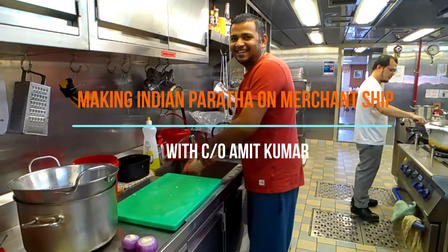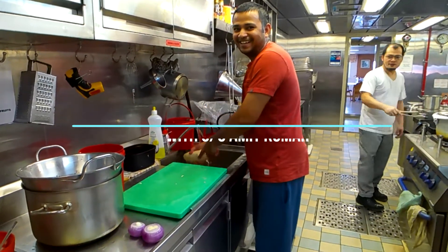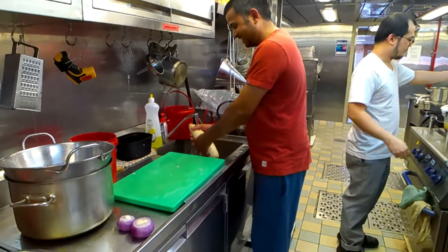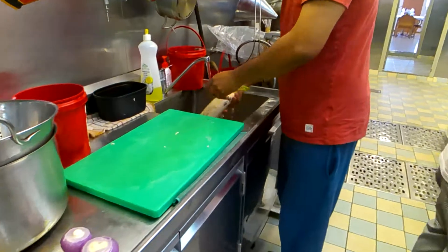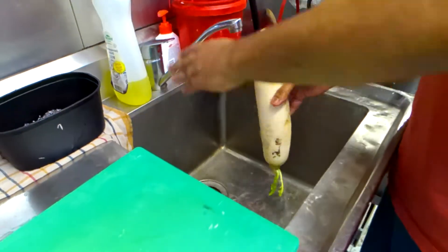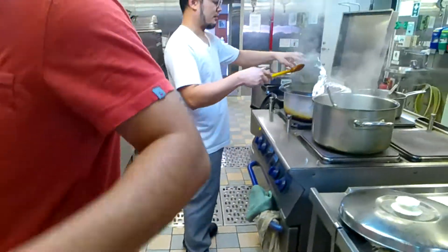Welcome to this video. Today we are making white radish paratha on a merchant ship. When you are sailing with an international crew, sometimes you miss the taste of home. So sometimes on Sundays when we get time, we try to prepare something for ourselves to please our taste.